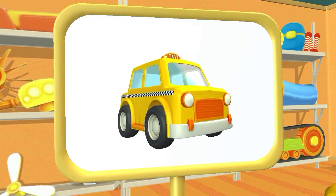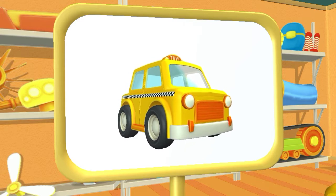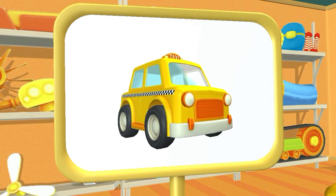Huh? Look! What do we have here? Taxi! This car quickly transports passengers around the city.